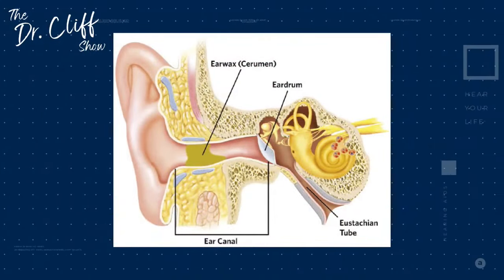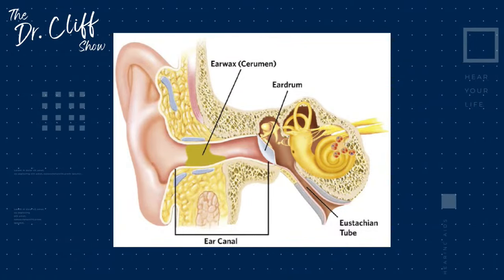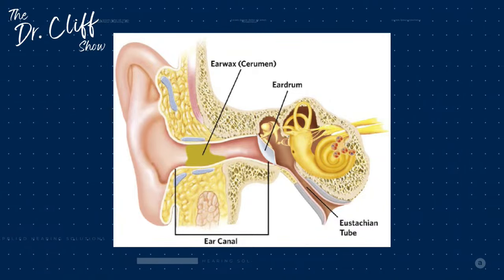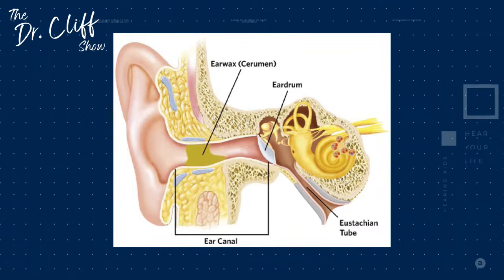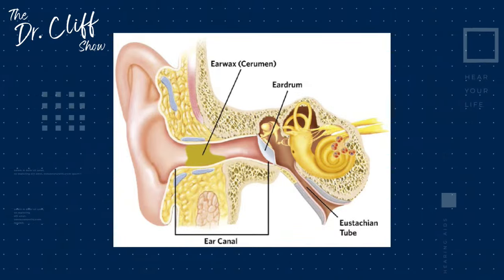So we're jumping straight in. The first thing to talk about is how earwax is created. Nearly everybody has earwax — it's very normal in reserved quantities. It is created in the outer third portion of the ear canal. We have a graphic showing the anatomy: you can see the outer ear on the far left, and as you go into the ear canal — nearly a couple of inches, at least an inch and a half — that outer third is where earwax starts to accumulate. It doesn't really accumulate much deeper in the bonier portions of the ear canal, where the tissue acts more like skin elsewhere on our body.